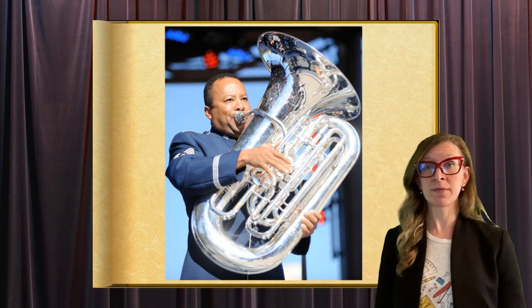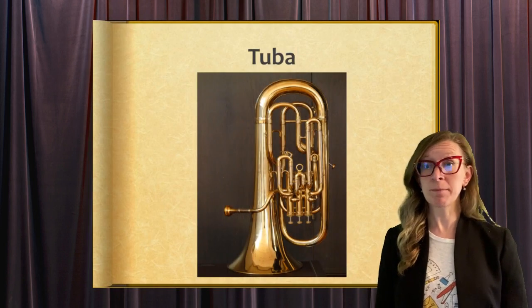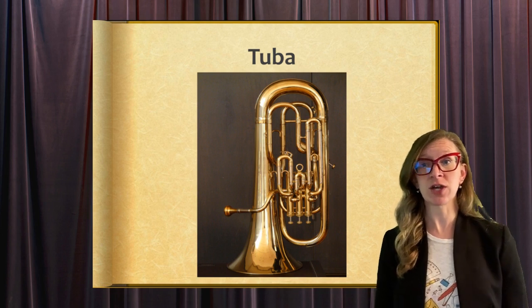Finally, the tuba. The tuba is the largest and lowest brass instrument with a mouthpiece and a big bell-shaped opening to a tube that is wrapped around in an oval. Valves on the tube can be pressed to change the pitch of the instrument.